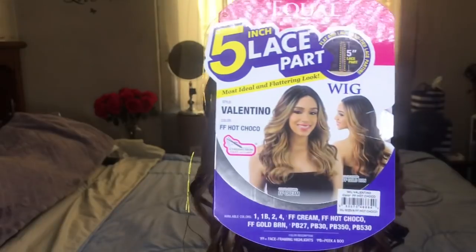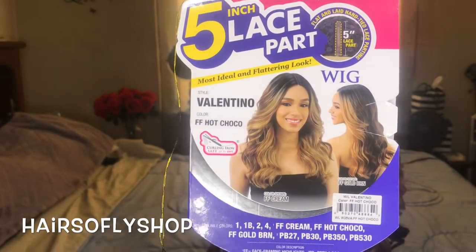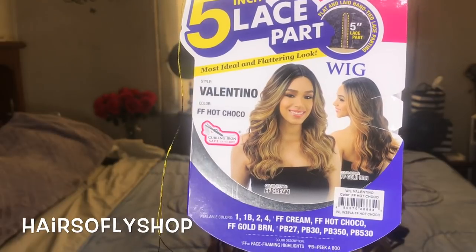Hey you guys, I hope you all are doing well. Today's wig is brought to you by Hair So Fly Shop, so I'll be sure to leave a link below to this wig and also their direct store.